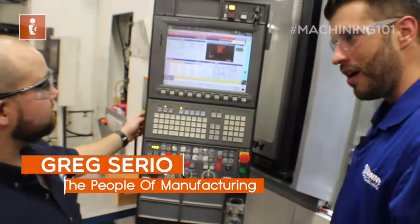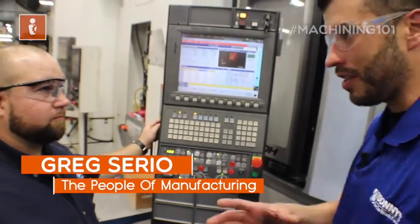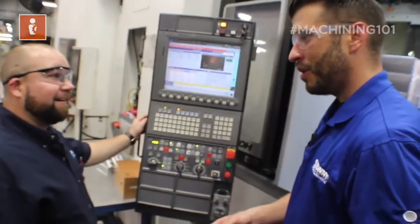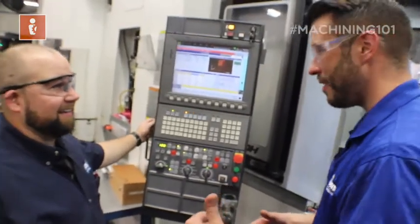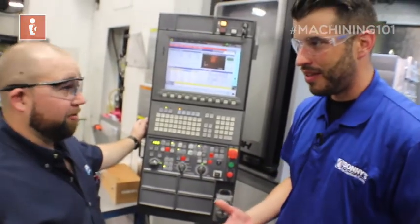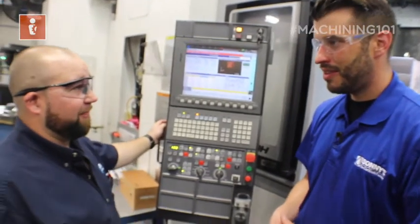Essentially, you have to set your work offset and your tool offset if you want to make a part that actually looks like the print. Absolutely. You very well could crash if you do not. So basically, it's a must to make sure that you set your offsets. Any CNC machine, you're going to need to have correct offsets before you hit that cycle start button.